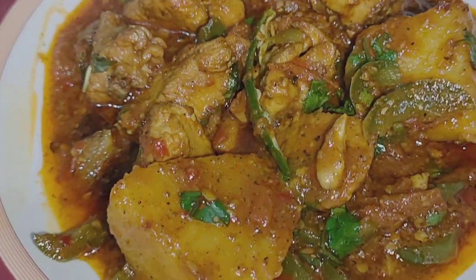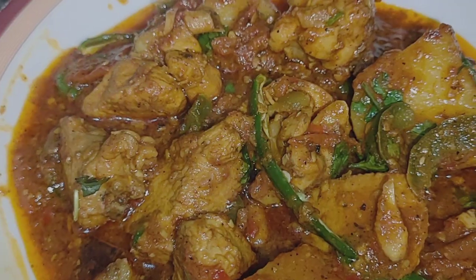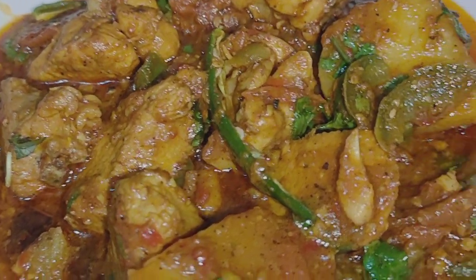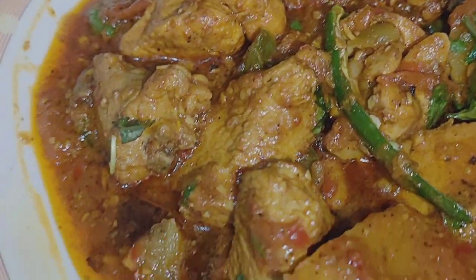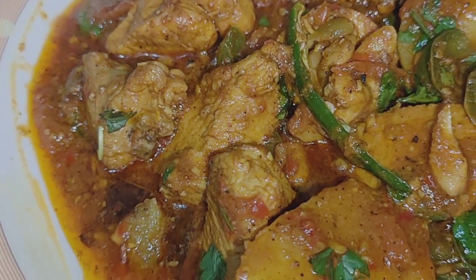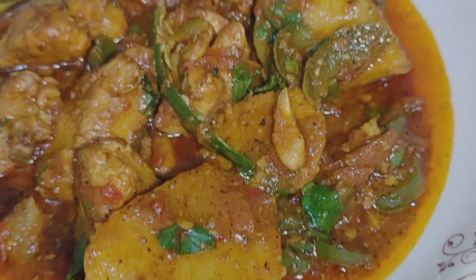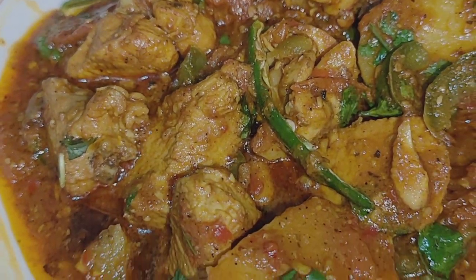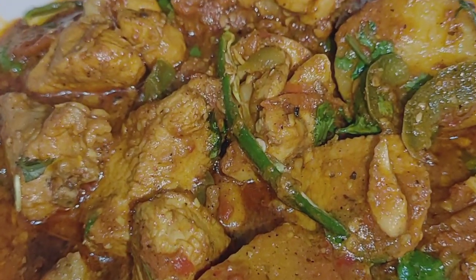It will be helpful if you enjoyed this video. This is very tasty. Our chicken is ready. Please try it and tell me in the comments. Please try it in Ramadan. Allah Hafiz.